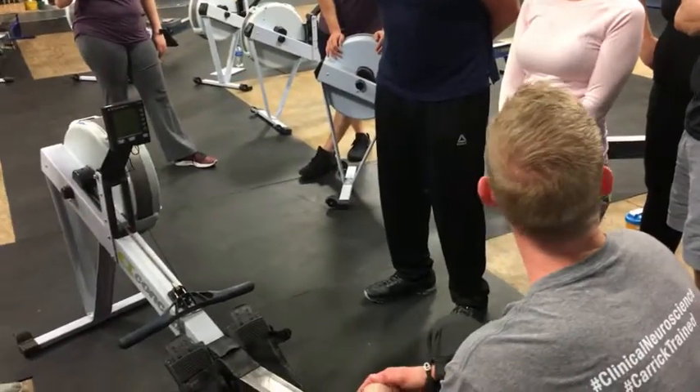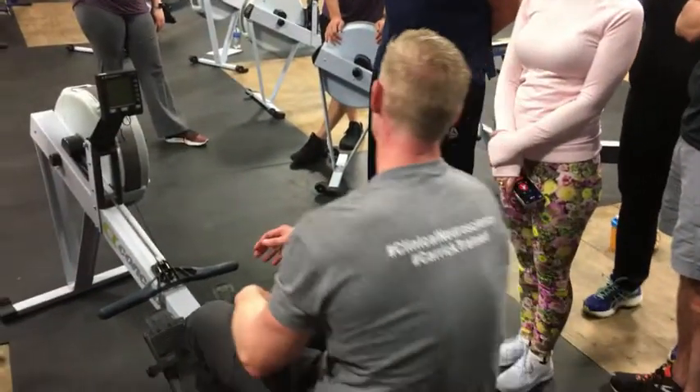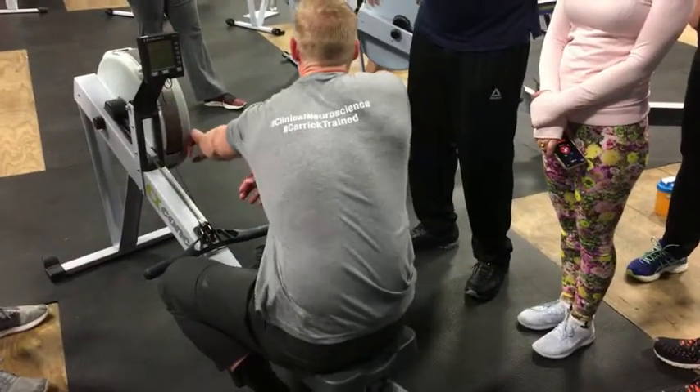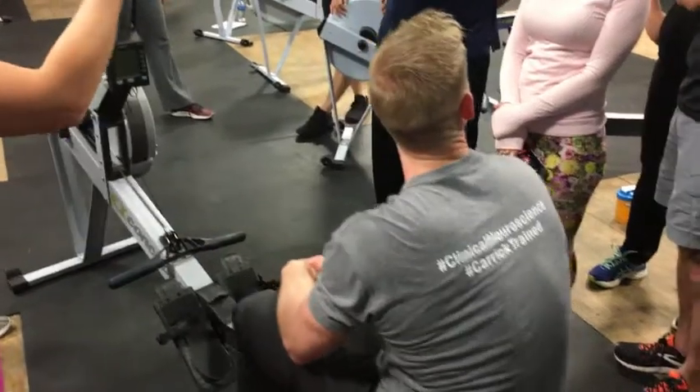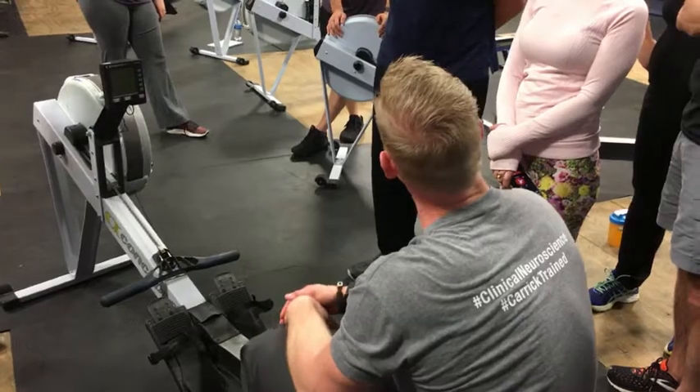There's an important aspect of it — you can still generate a whole lot of power even if the damper is all the way at the bottom, because it's all about mechanics and how much force you actually drive with into the footplate.